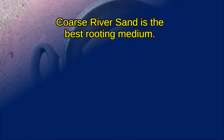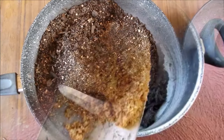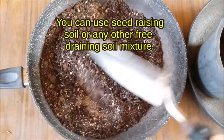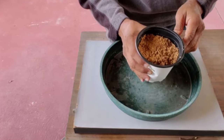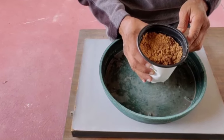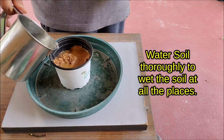Rooting medium: coarse river sand is the best rooting medium. You can use seed raising soil or any other free-draining soil mixture. Take a small pot having many drainage holes, fill it with rooting medium, and water the soil thoroughly to wet it all the way through.